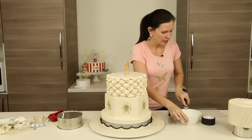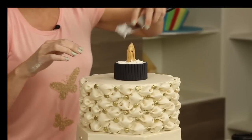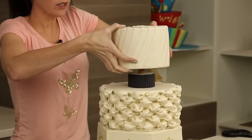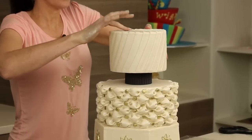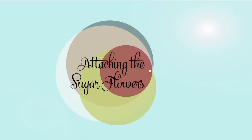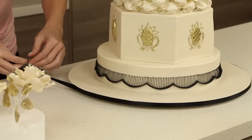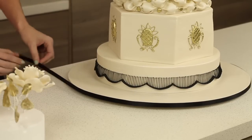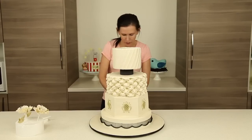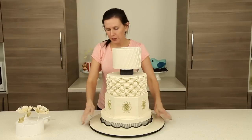Now we're going to stick our separator on, drop it down, and give it a nice firm press. Then we'll take our top tier and place it on, making sure we've got our nice section on the left. To finish the board, I'm attaching black ribbon using double-sided tape — much easier than glue. I've gone for a ten-millimeter ribbon just so it looks a little bit chunkier, because this cake has so much presence and is a little bit larger than life and we want to continue that with everything.